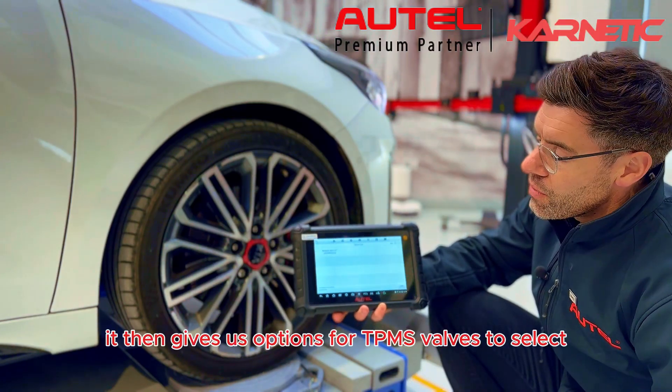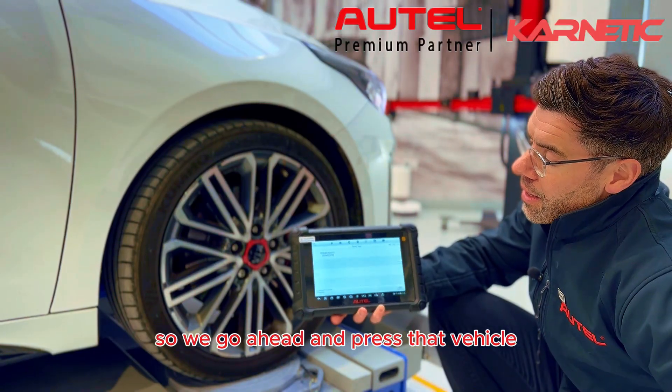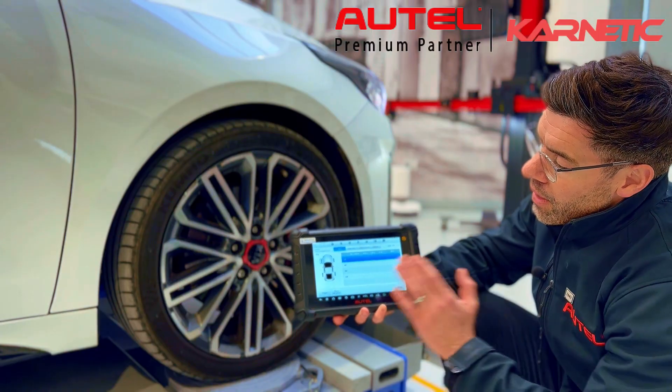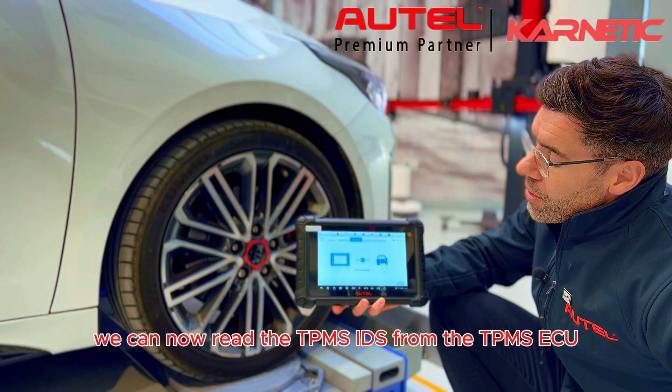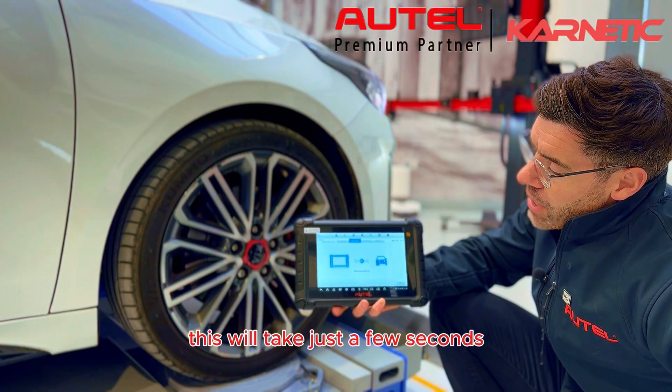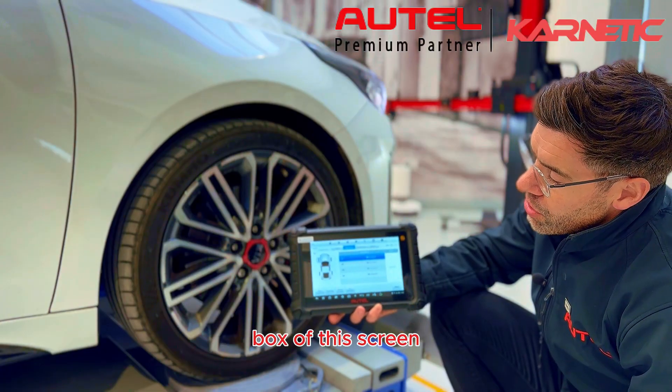It then gives us options for TPMS valves to select. Luckily for this vehicle there's only one type, so we go ahead and press that. We can now read the TPMS ID from the TPMS ECU. This will take just a few seconds and once done they'll be displayed in the right-hand box of this screen.